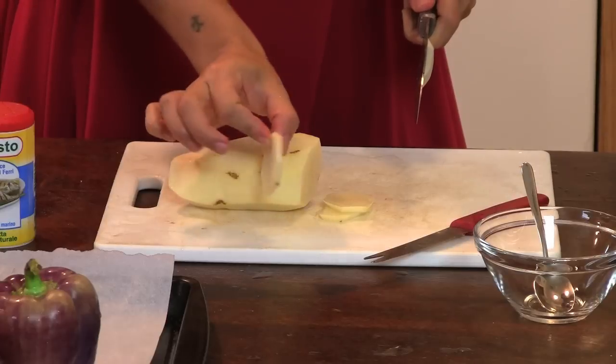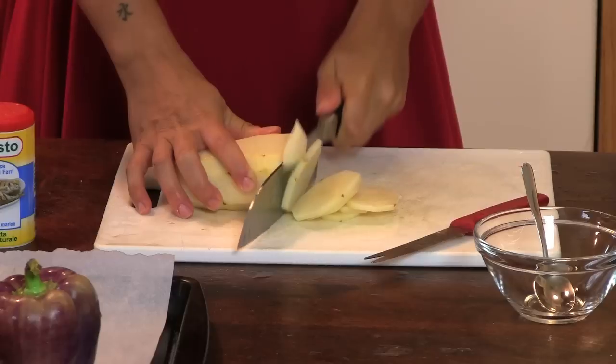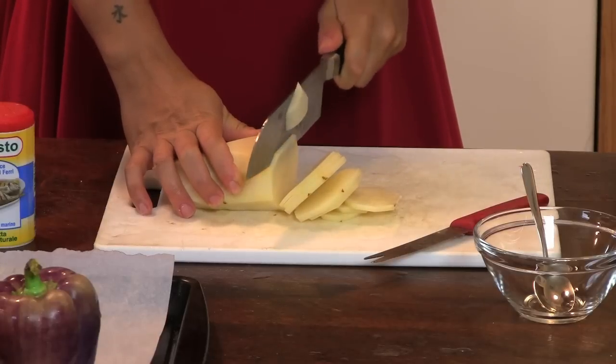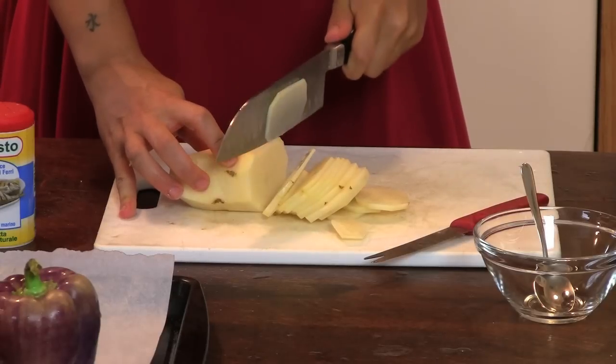Just like this one. They don't have to be too thin because otherwise they'll burn, but cut them too big and they will not have the same cooking time as the rest of the vegetables. There is nothing I hate more than raw potatoes.